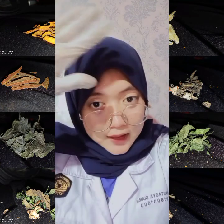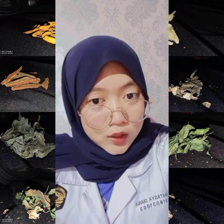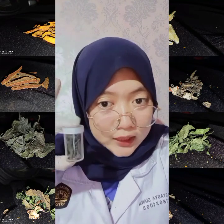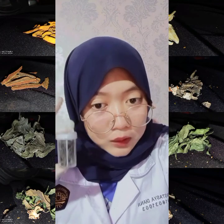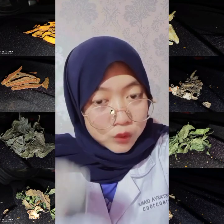Praktikum yang kelima ada yang namanya daun sambiloto. Daun sambiloto ini ketika dijadikan simplicia tidak butuh waktu lama untuk mengeringkannya, bahkan sehari pun cukup. Daun sambiloto dengan nama latin Andrographis geniculata memiliki familia Acanteaceae. Dengan bagian yang dipakai adalah daun yang dikeringkan di bawah sinar matahari.